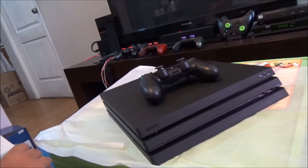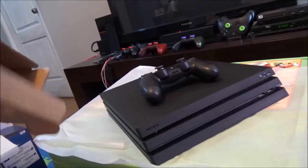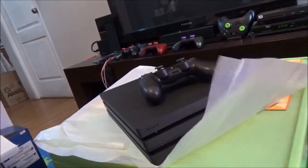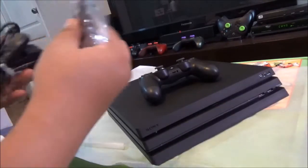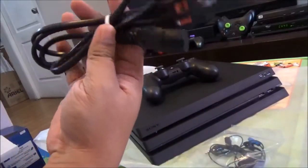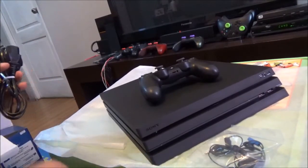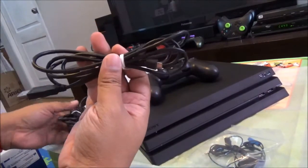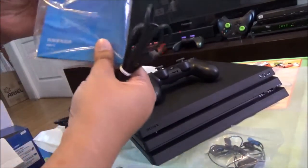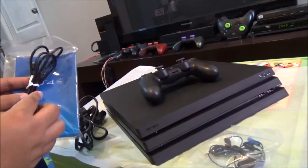For the rest of the accessories, let me show you. We have the earphones, which I never use, the power cord, an HDMI cable, and of course the USB cable to connect initially and to charge the DualShock 4, and the manual. And this is my unboxing of the PS4 Pro — I hope you enjoyed it!